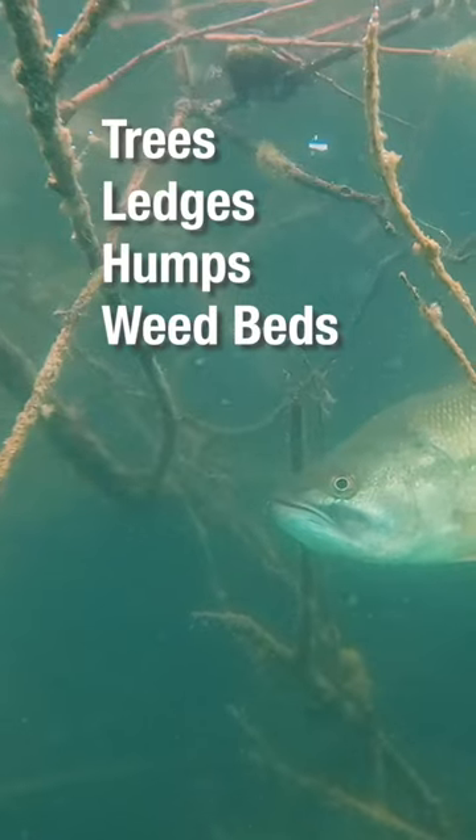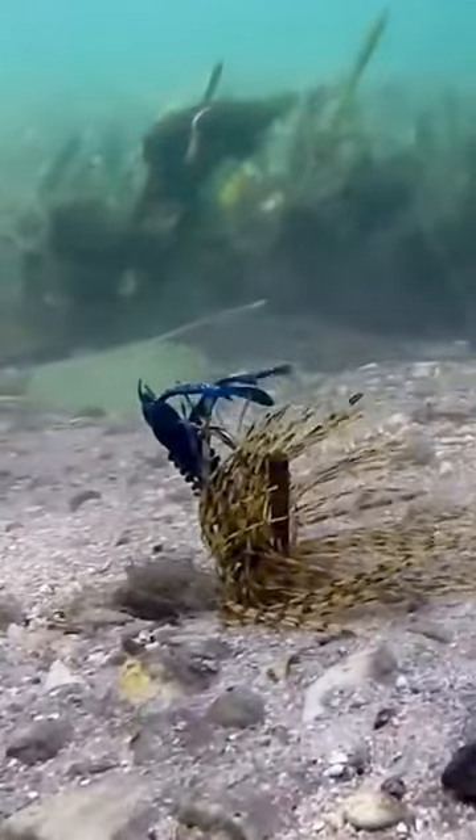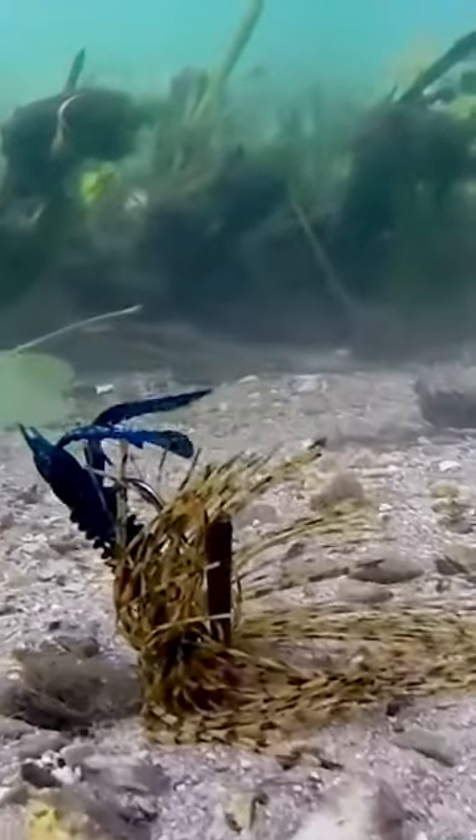Cache your lure near underwater structures. Slow, deliberate retrieves are key. Bass are lethargic, but will still bite if the offering is tempting enough.